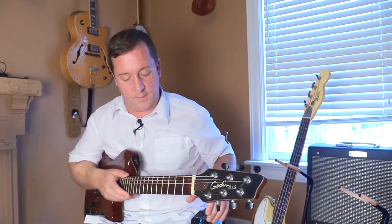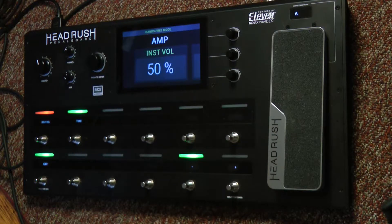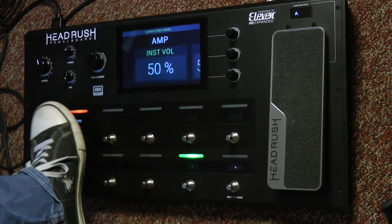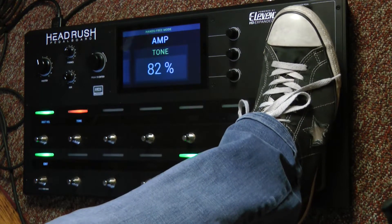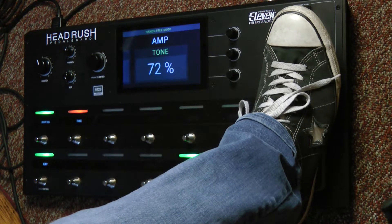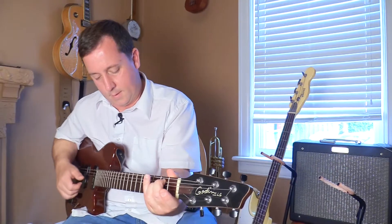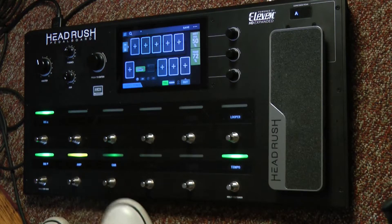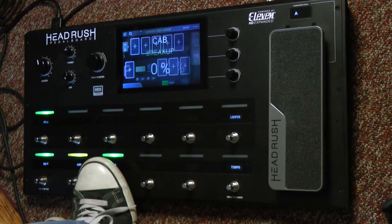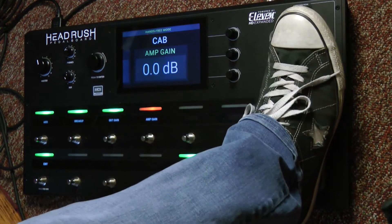One that I really dig is this Princeton Tweed. So I'm going to dial up that tone to my liking. I'm going to hold down the amp button for a second and I'll see the different options available. So let's go tone, and I'm just going to work that with my expression.